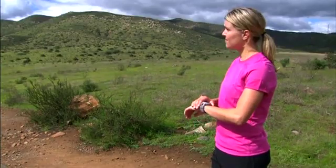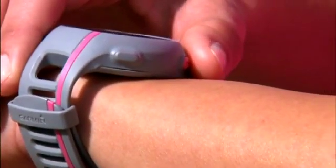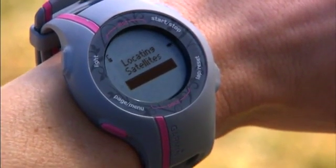Forerunner 110 is GPS enabled, which means it uses GPS satellites to accurately track your distance and pace. You need to be outdoors in an open area so Forerunner can find satellites. Press Page to view the locating satellites page. Make sure the face of the watch is pointed toward the sky.